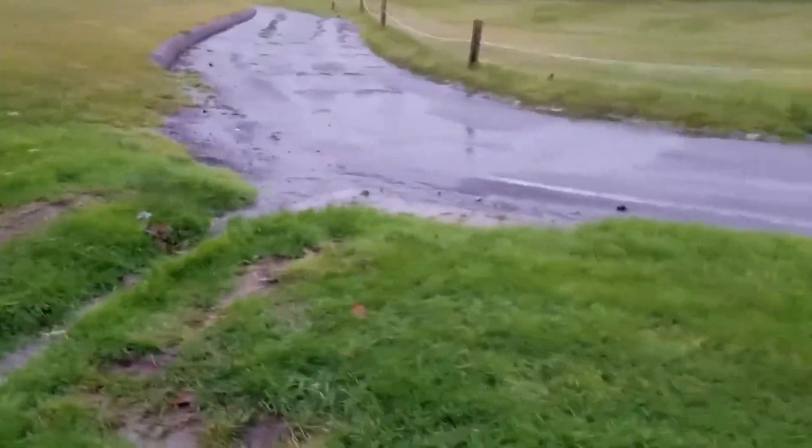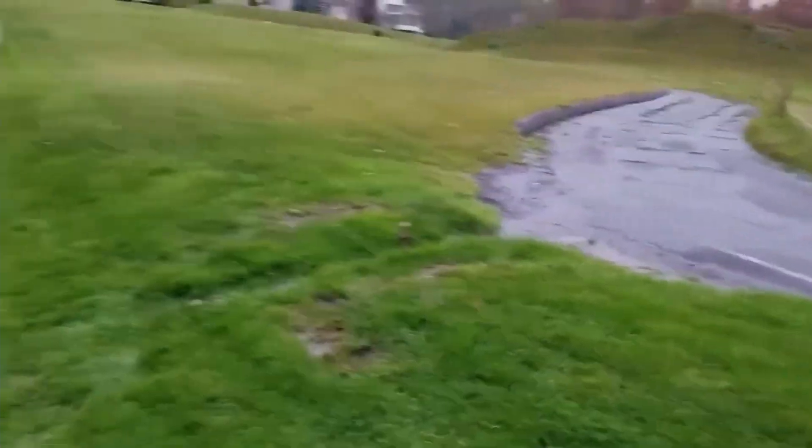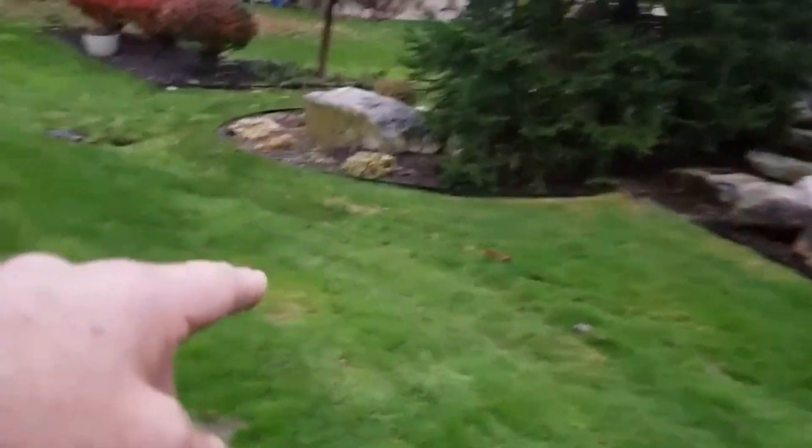Over time, this groove has been etched — there's nothing you can do. The water's coming in here and you're not going to beat that. What you want to do is build a system.